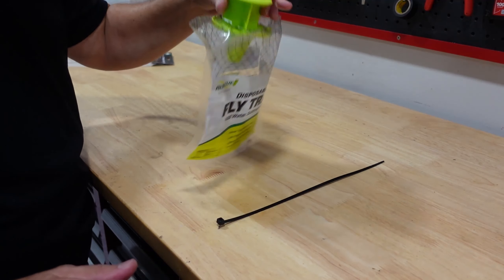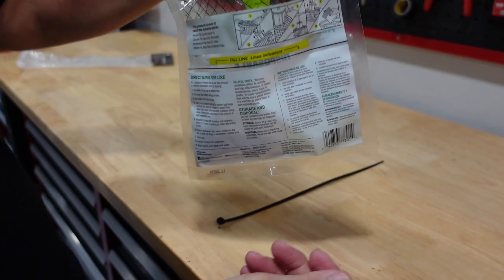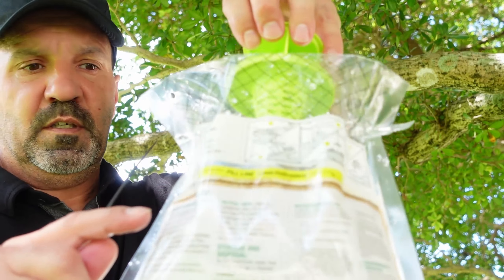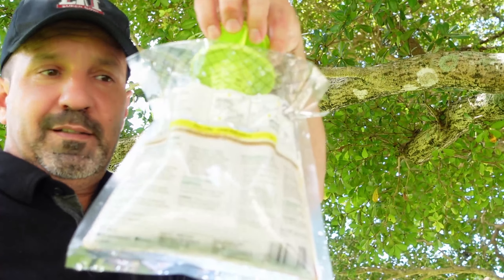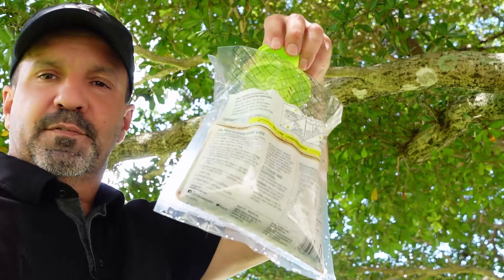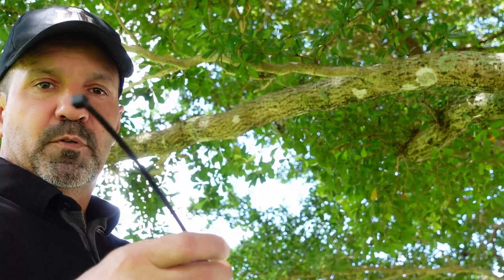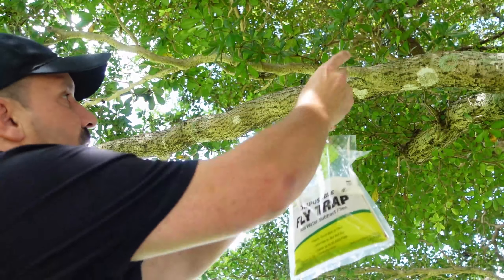I'm gonna go ahead and put water in it — you basically fill it in through the hole once you open it. Then we're gonna put it on the tree and see how it looks. We're gonna check it every week. Alright guys, it's full of water and the liquid already dissolved almost immediately — it's already starting to smell a little bit. Don't shake it too hard. Using a zip tie here — you could also use a little wire or a coat hanger.